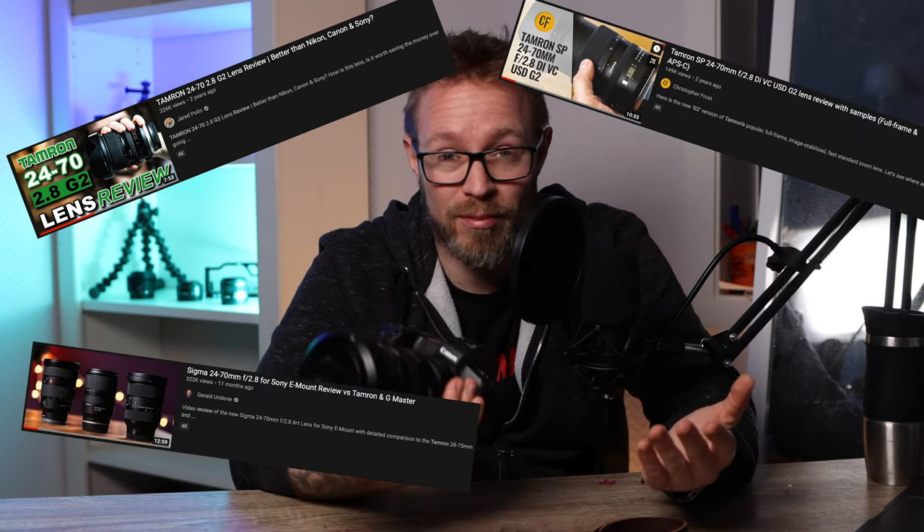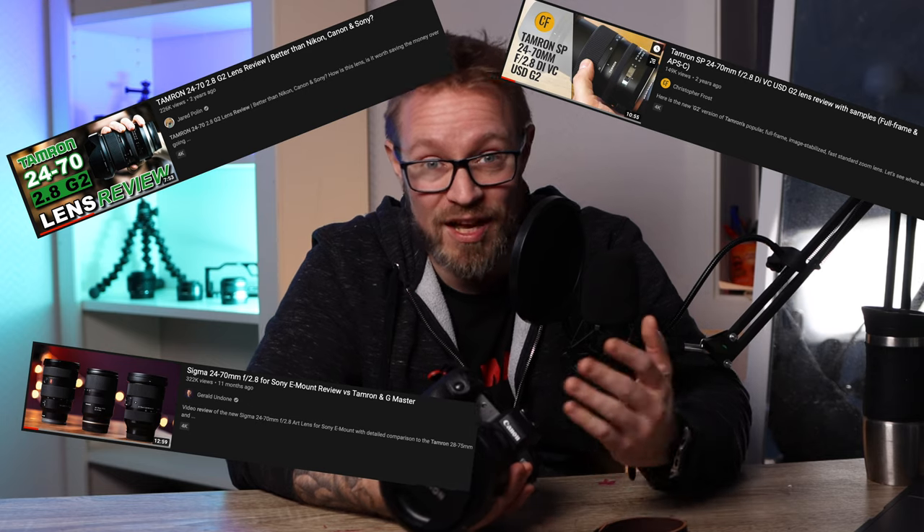I'm not going to do a really detailed and technical review of this lens — for that you can watch Jared Polin, Christopher Frost, or Gerald Undone, who has probably picked this lens apart. It is a three-year-old lens so there are a lot of videos out there. But when I was going to buy this lens, I was always looking for the newest reviews, and that's the reason I'm making this video. I hope someone out there looking to buy a 24-70 gets something out of this 2020 first impressions video.